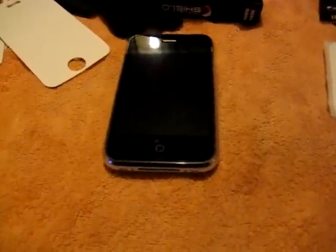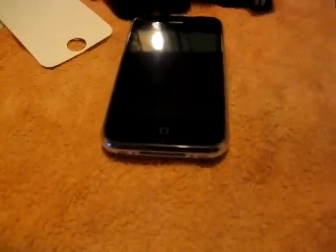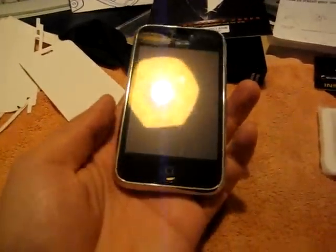Hey, what's up guys? Welcome back to part 2 of my unboxing of my iPhone 3GS. As you can see, it's out of its box now.